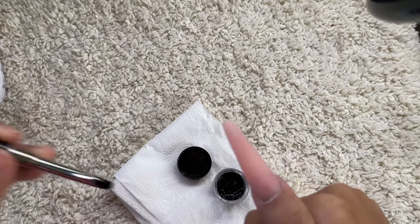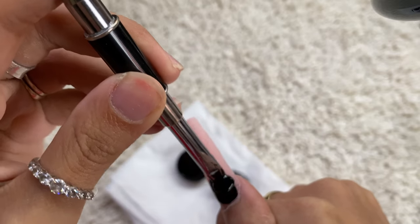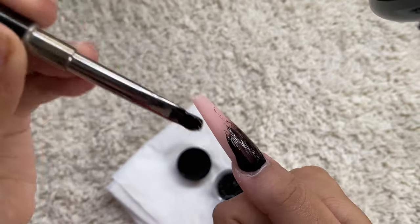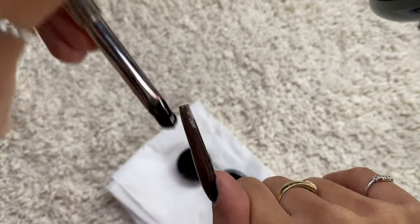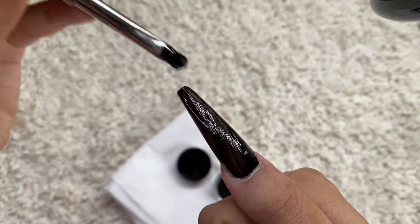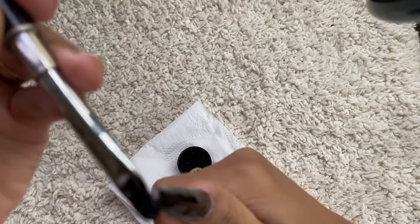I'm curing them for 30 seconds so they're really cured before the second coat. Gel polish is different from polygel — with polygel you can cure 10 seconds and then cure them all together later, but gel polish is different and needs proper curing between coats.